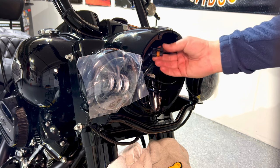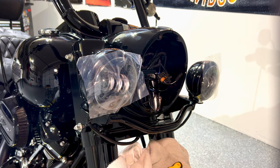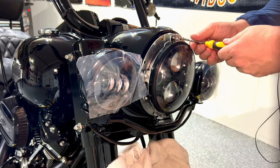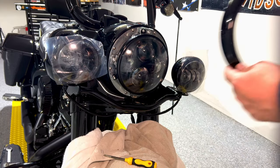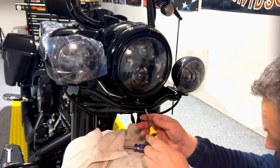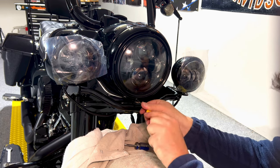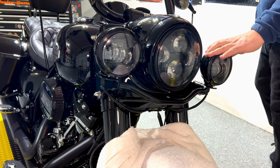The lights are coming on — now that we verify everything works, we'll put all this stuff together with the screws and put the cover on. Now that we have this installed, we can put our ring back on. Make sure your gasket is properly seated all around, then put the screw in. Everything looks nice and tight.